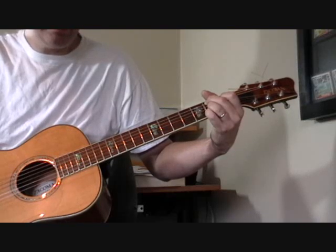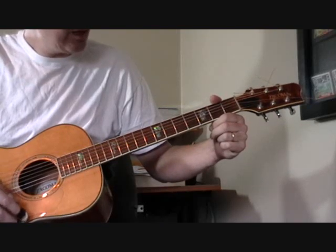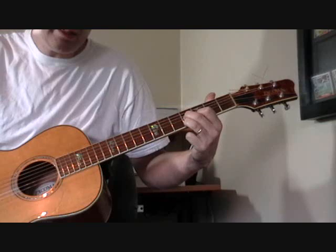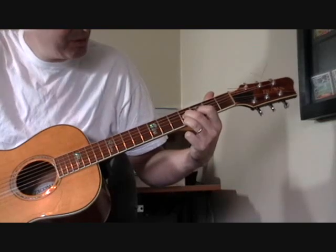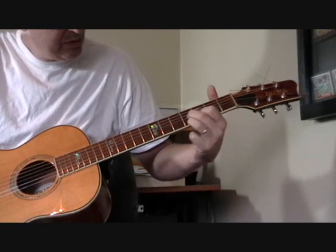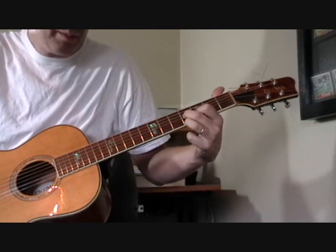There's also a kind of E7 shape, which is very common in the playing of Lightnin' Hopkins, Mance Lipscomb, and a lot of guitar players. What I'm doing is taking a D7 shape up here and just sliding it down two frets — that becomes an E7.